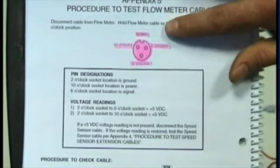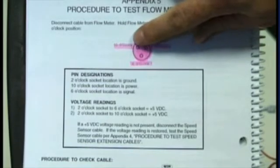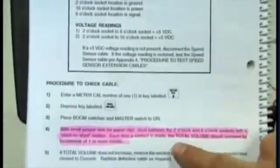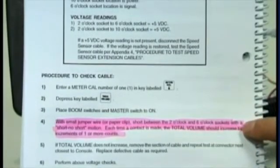We have the picture of the connector that goes to the flow meter with the keyway, 10 o'clock, 2 o'clock and 6 o'clock pins. And if we go down the page, it will explain how to test the cabling with a small jumper wire.